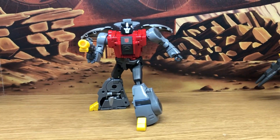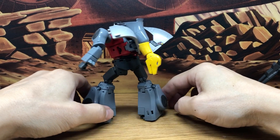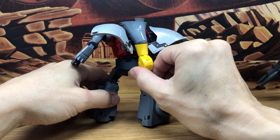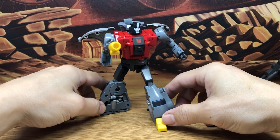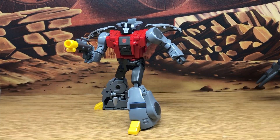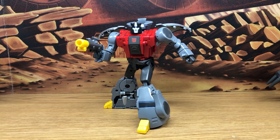Now we have Sludge in his robot mode — really cool, really loving this figure. That's how to transform Sludge from dino mode into his robot mode.